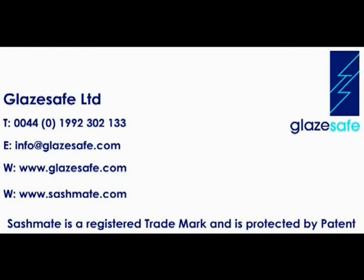A full range of products and accessories are available at www.glazesafe.com.